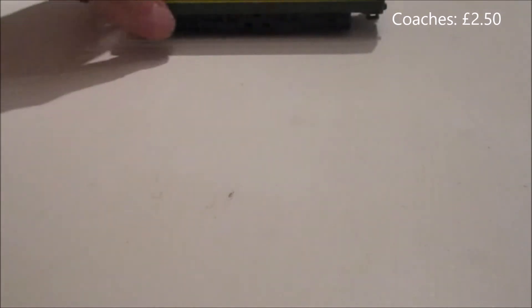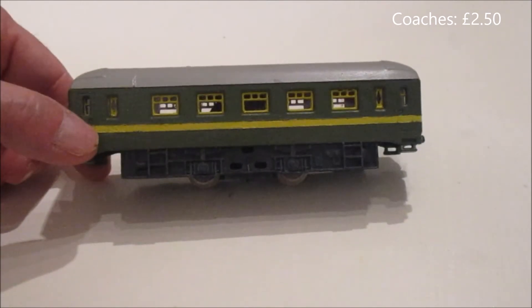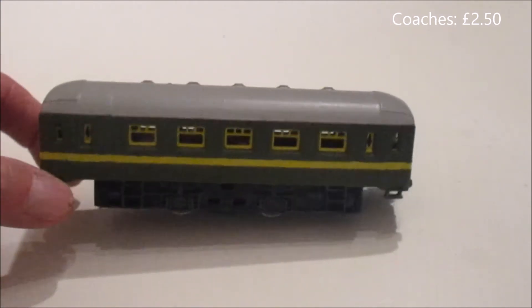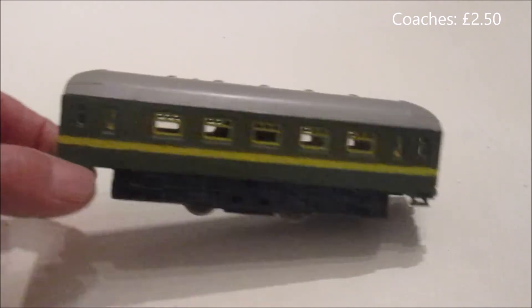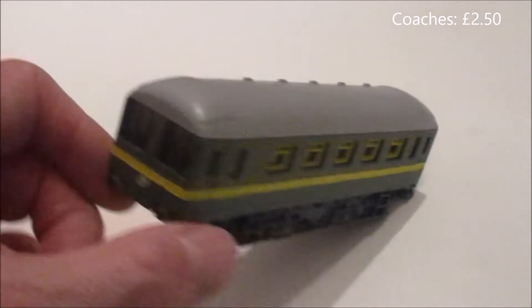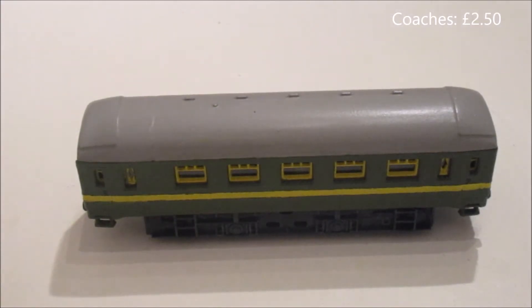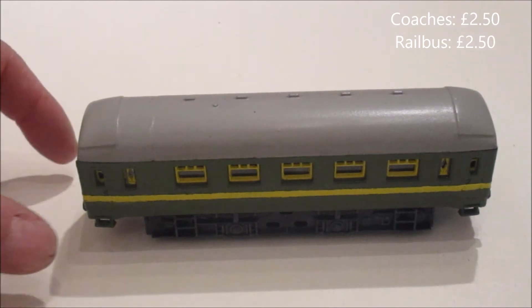In the same job lot I got a Lima diesel shunter, which has a chassis. Most of you will know these Lima freelance shunters. I got some spare coach bodies and I've built a little scratch-built rail bus — I've shortened the coach, added some windows and some lights at the front. If you clean up the Lima shunters, clean the wheels and contacts, and add loads of weight, they run beautifully. The cost of that was again £2.50, whereas the body kit alone would cost you £7 and you'd still need a loco.